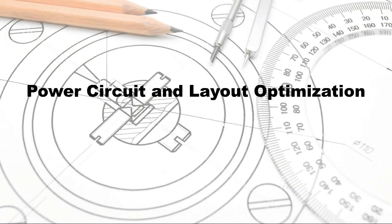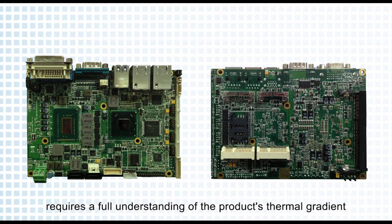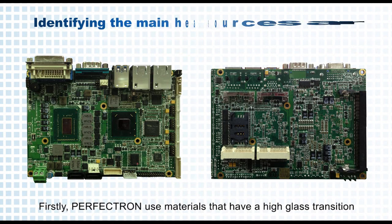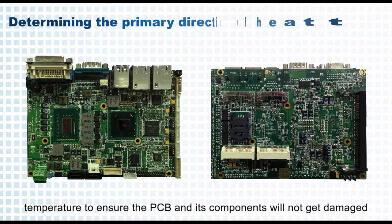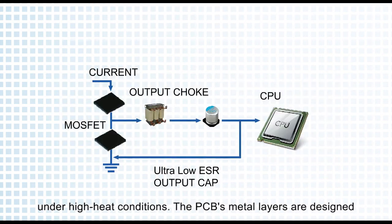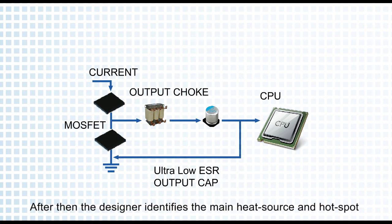Power circuit and layout optimization: designing a wide-temperature embedded computer requires a full understanding of the product's thermal gradient in order to optimize the placement of components. Perfection uses materials that have a high glass transition temperature to ensure the PCB and its components will not get damaged under high heat conditions. The PCB's metal layers are designed to conduct heat in a controlled manner from one part of the PCB to another.